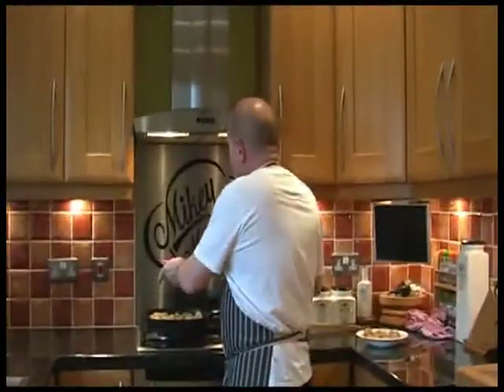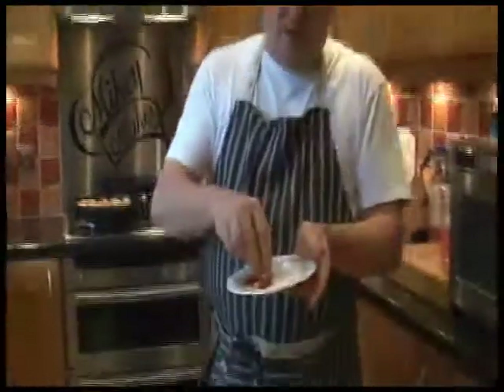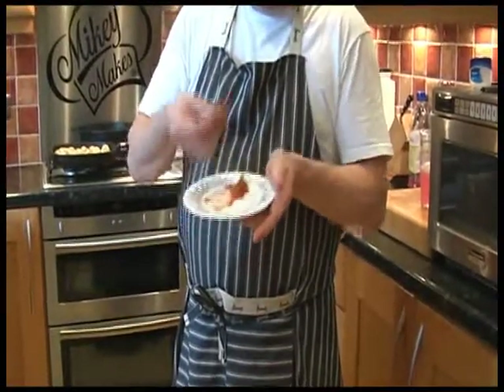That's it. Scrummy! Ideally, have it with a little bit of tomato sauce. Oh, that's just heaven. See you. Bye-bye.